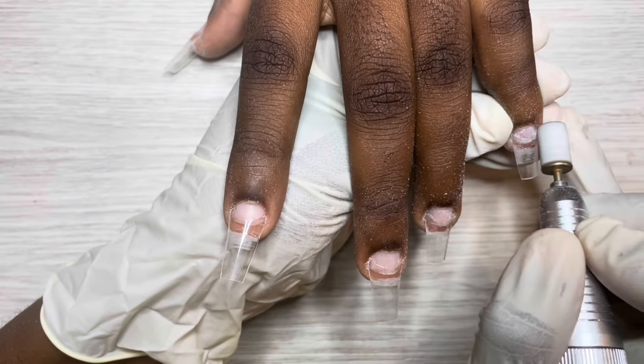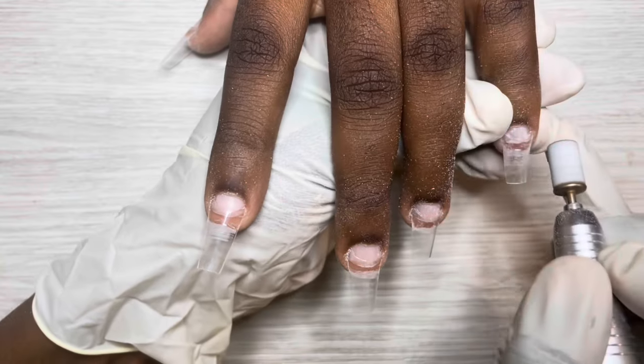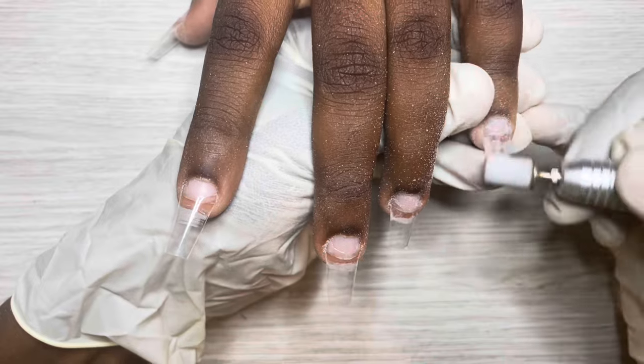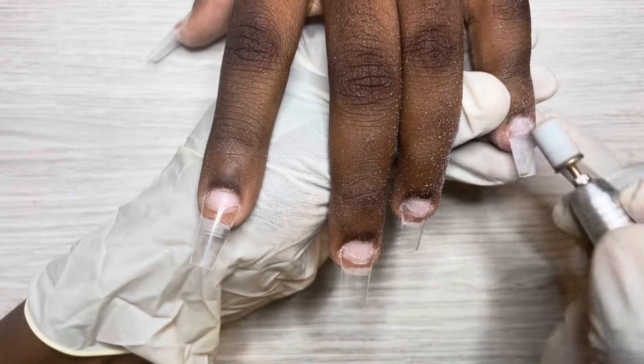After that I go in with the sanding band to blend in those wings and really etch the surface of the tip so that the poly gel has something to cling on to. Then we're going to apply some poly gel.